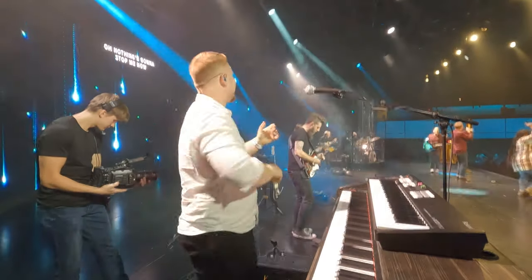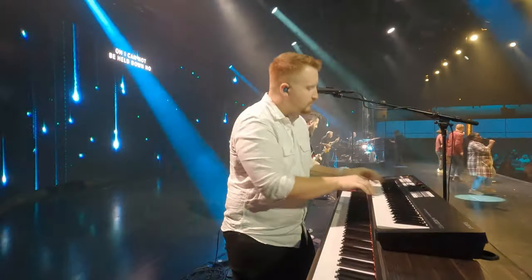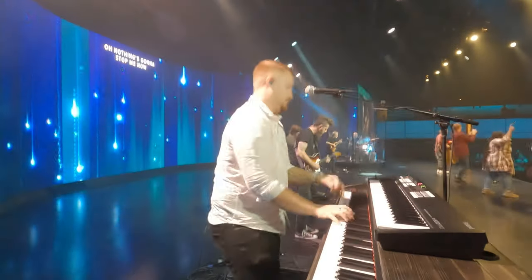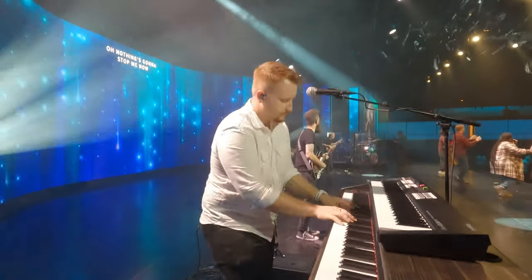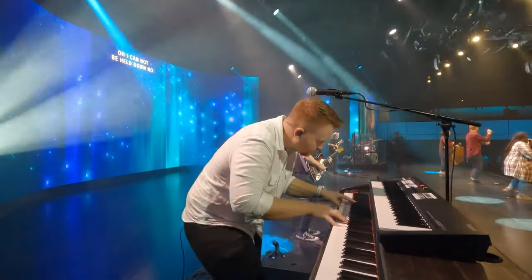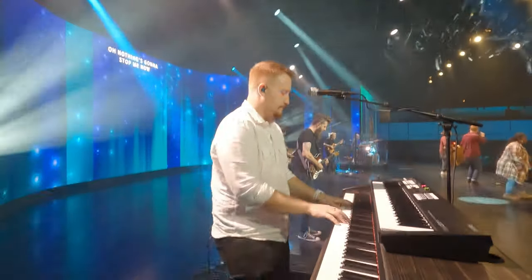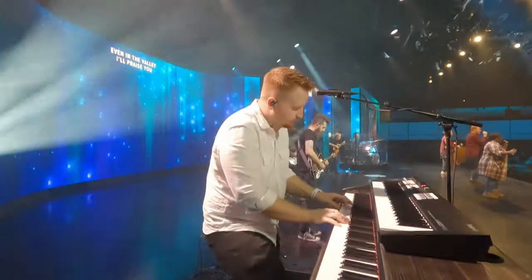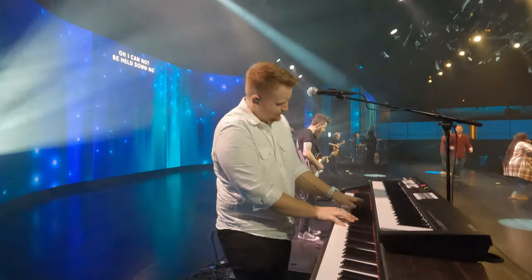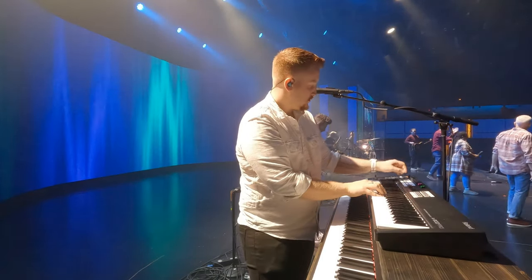Can we sing? Chorus — oh, oh, oh, nothing's going to stop today. Even in the valley, I'll praise you. We declare that today — come on. Oh, oh, oh, I cannot be held down. I'll give it all out. Oh, oh, oh, nothing's going to stop me, I'll give it all out, I'll praise you. Ending hits — one, two. Intro, two, three, four.